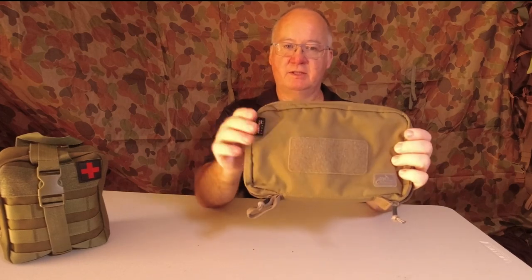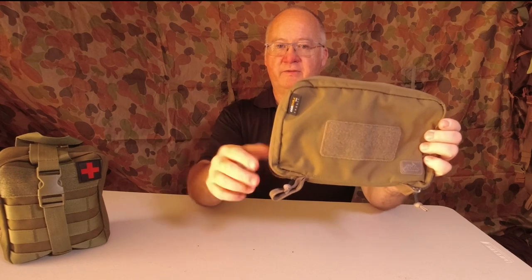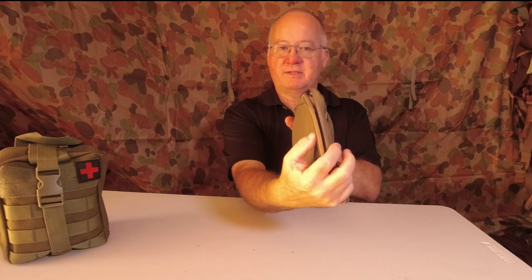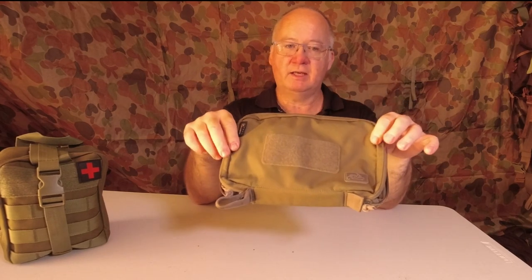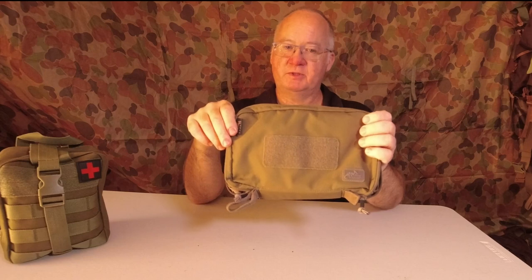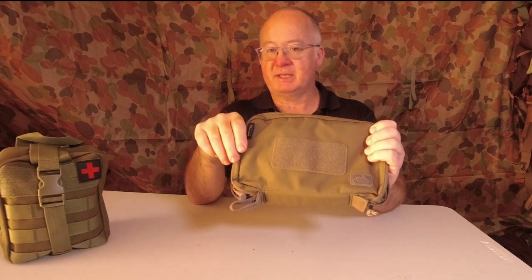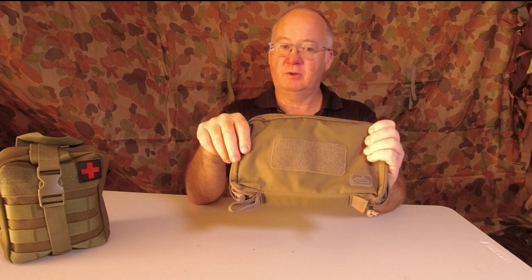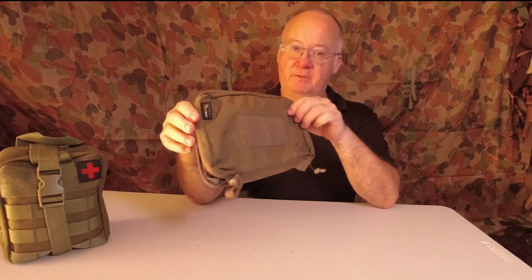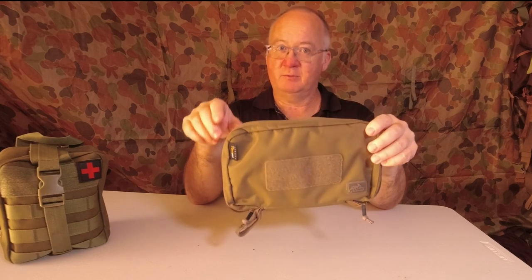Dimensions: 23.5 by 14.5 by 3.5 centimetres, weighing in at 144 grams. It's made from 100% nylon and the colour options are Olive Green, Adaptive Green, Shadow Grey, Multicam, Coyote Brown, or US Woodland. That's what they've got in stock at Survival Supplies Australia here in Western Australia.